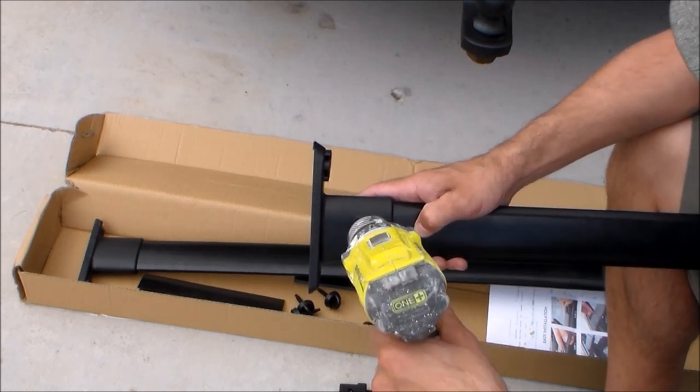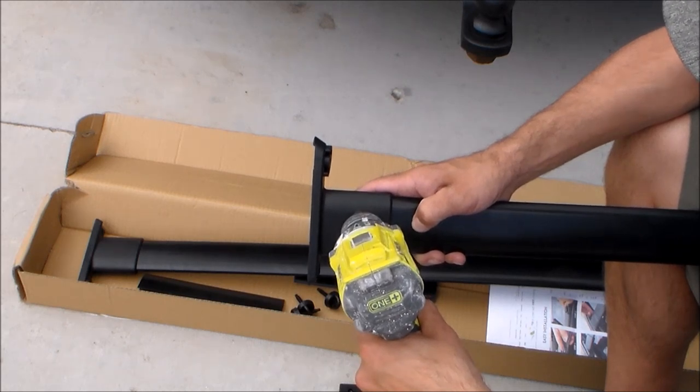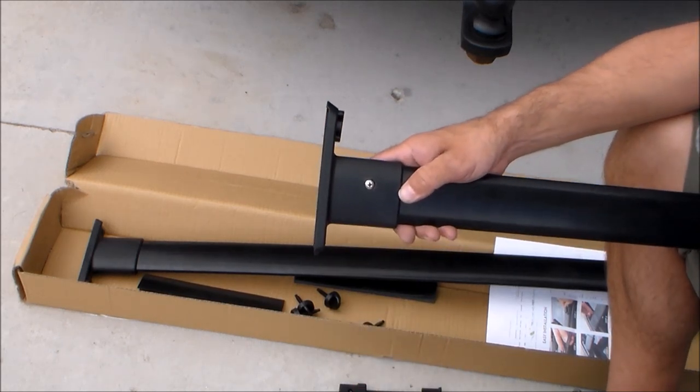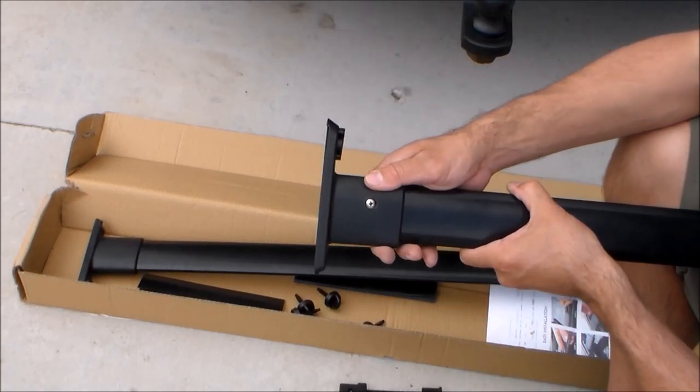Again, be careful as you tighten down these screws — you don't want to strip that hole. I tightened it all the way and then just barely loosened it, so that bracket slides in and out easily. That bracket should slide in and out just like this without much effort.